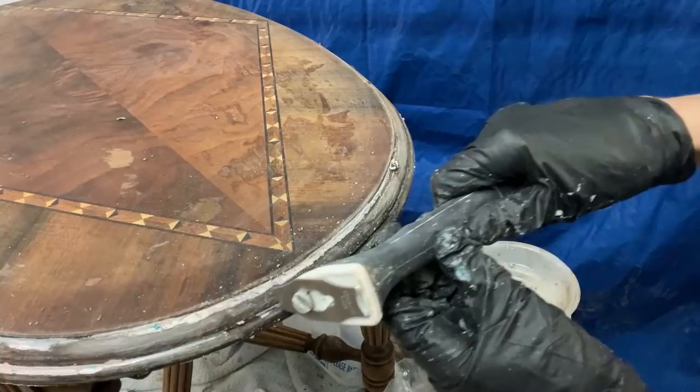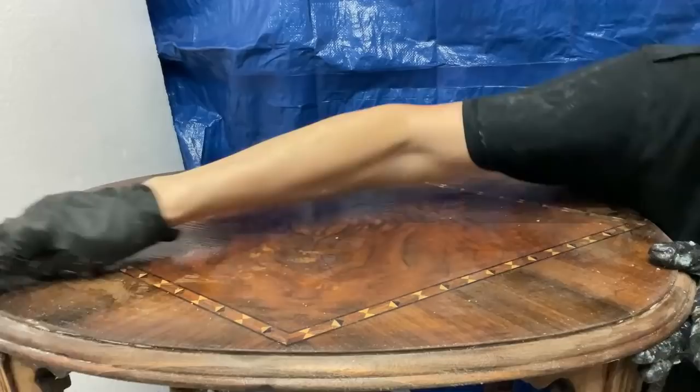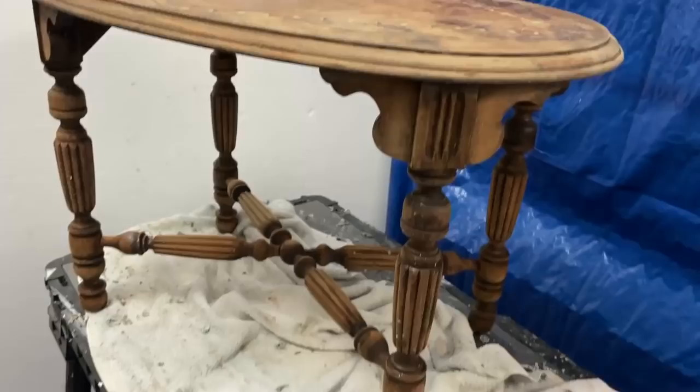This table was full of surprises. While it seemed to take forever to work my way through the many layers of paint, I was absolutely shocked to see the beautiful inlaid wood. The primary wood is walnut with beautiful wood grain. I'm not certain what the legs are made of, but I think they're mahogany.